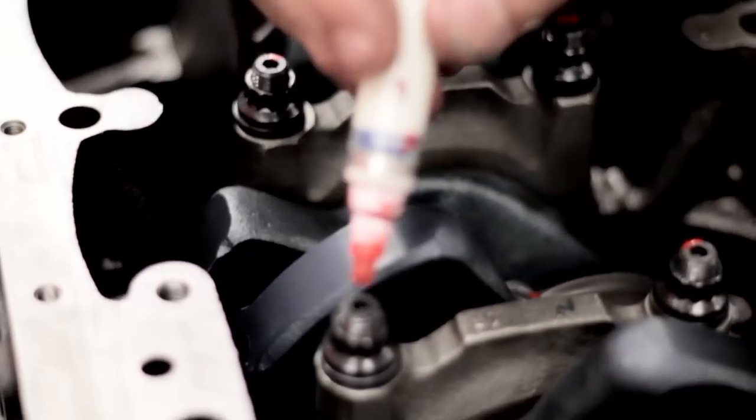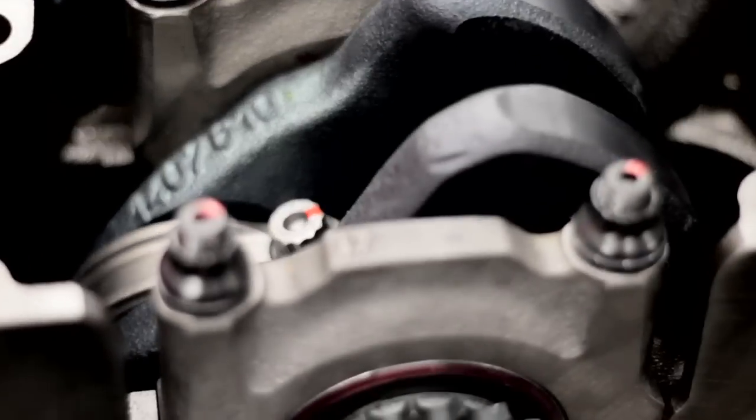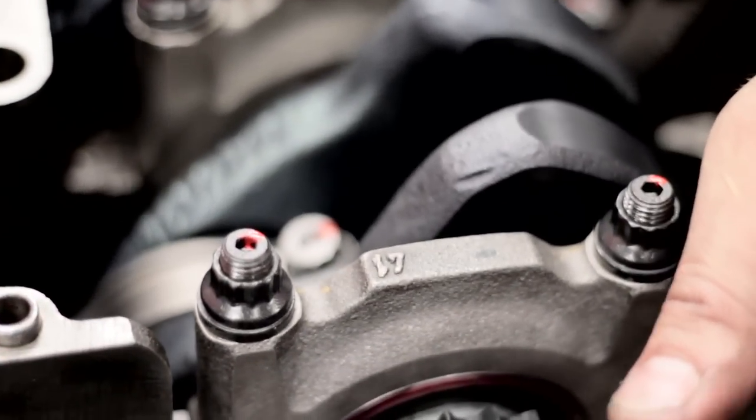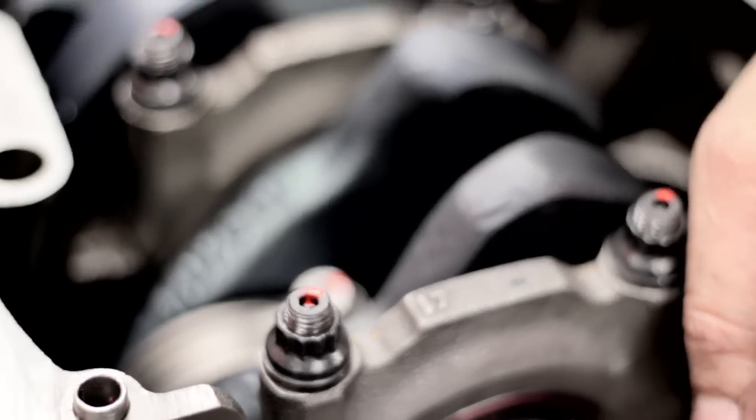What is that red dot you're putting on there? That's just telling me that the rod bearing has been torqued. When the tech gets it, if it doesn't have any red paint on it, it hasn't been torqued.